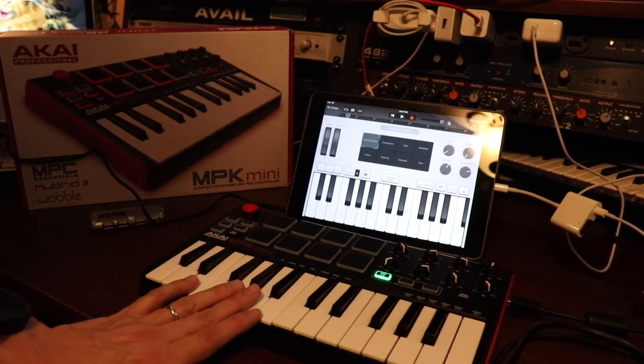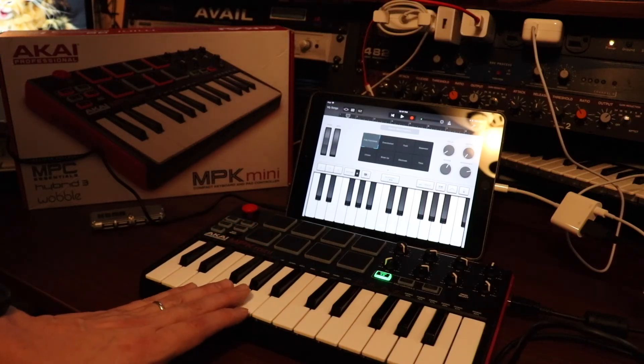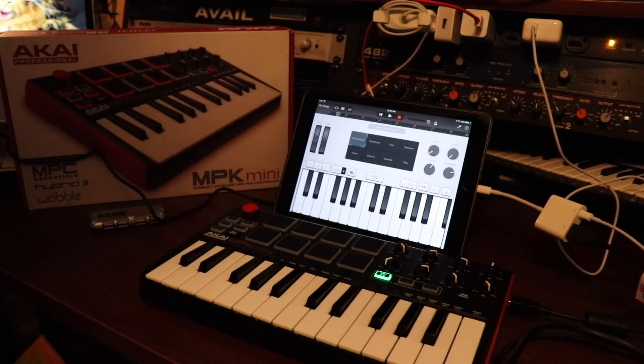Alright guys, so that's it. That's how I was able to set my Akai MPK Mini up to work with my iPad. Thanks for watching. Please subscribe. Bye.